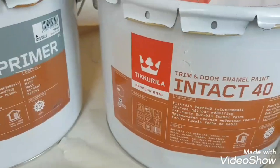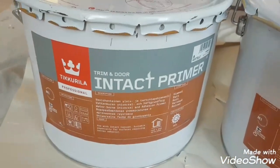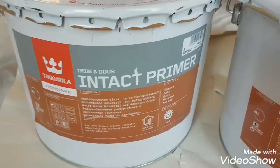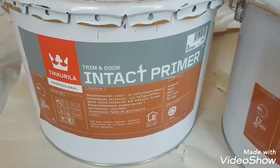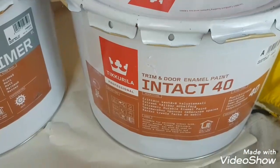Basically, this primer is an interior adhesion primer for wood and metal, but interior only. It can be tinted to any colour you want — little green, Farrow & Ball, Dulux. I've got these in big 10-litre drums because I've got quite a big house to do, with a lot of doors and a lot of woodwork.